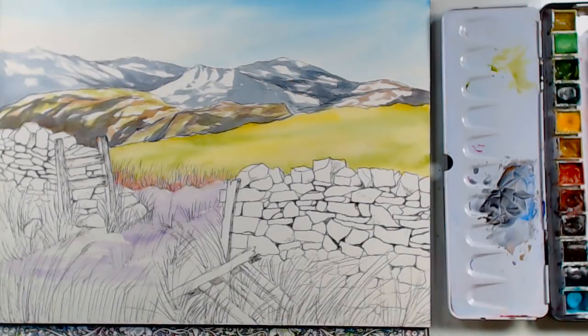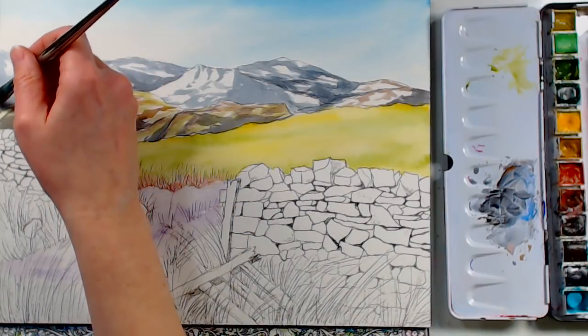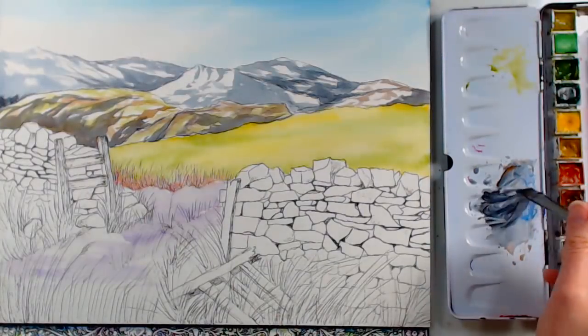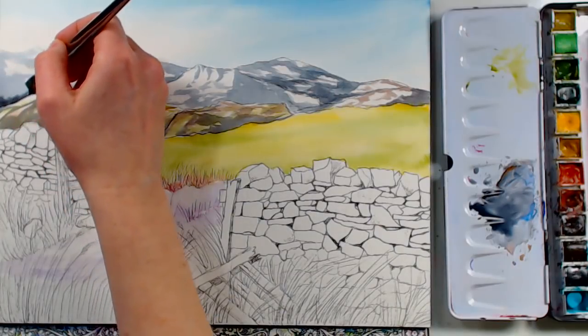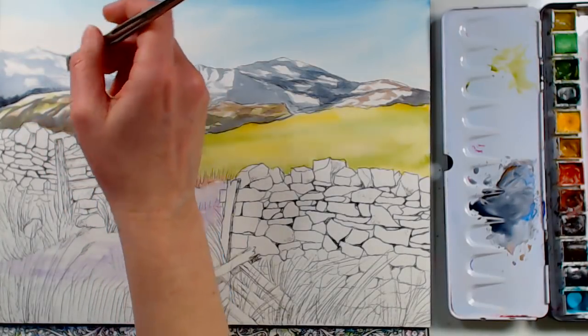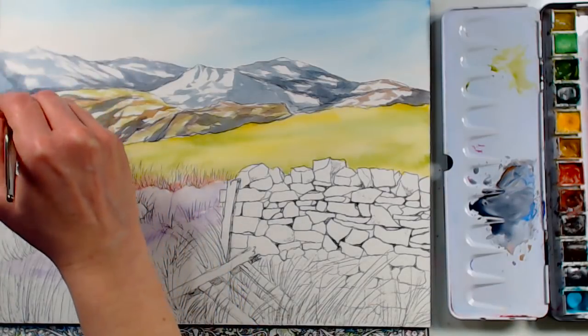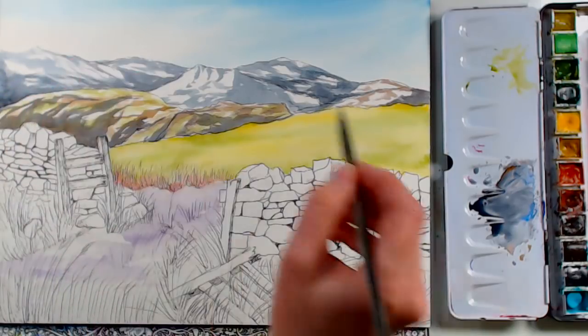I'm looking through and seeing if there are any areas I want to darken with burnt sienna and ultramarine blue. Remember, you will need to add more water when using the golden taklon synthetics because they don't hold water like the mimics or Mentas do. If you already have the Creative Mark mimics, you would not really need the same ones in the Mentas — they're very similar.